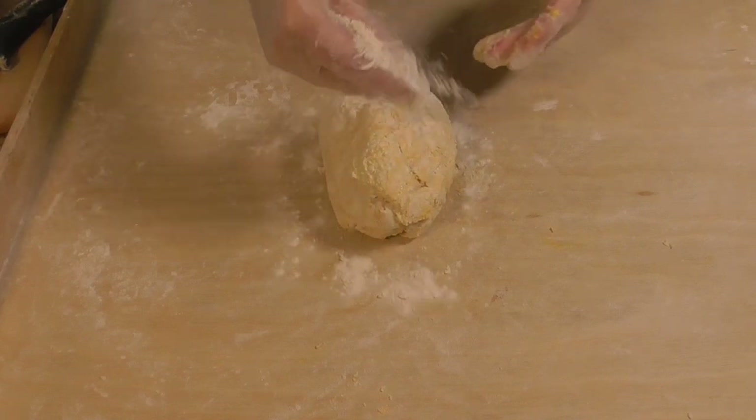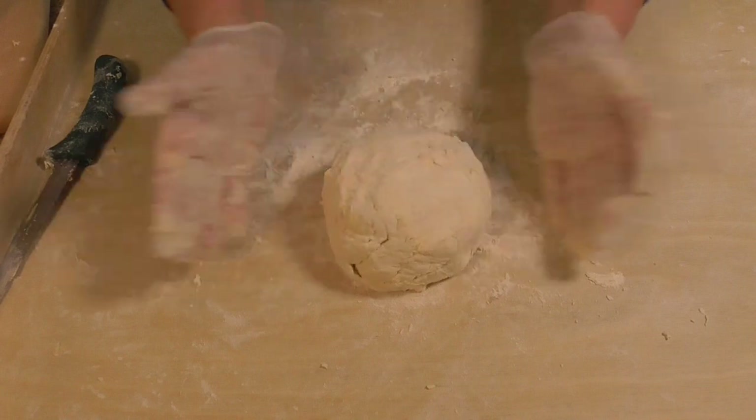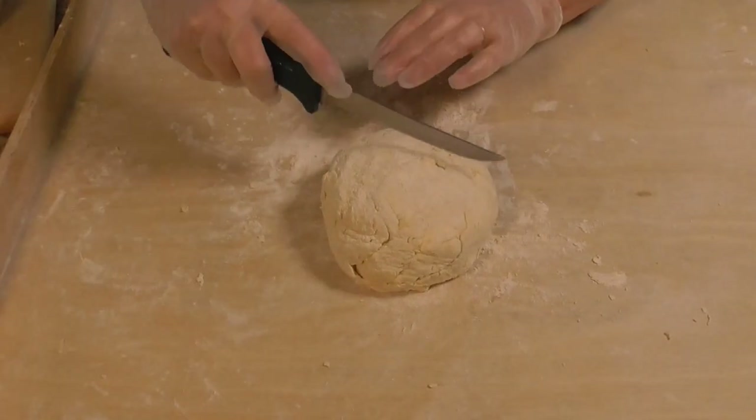When the dough is a little bit too soft, you can always add more flour. And the dough is done.